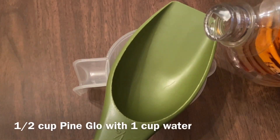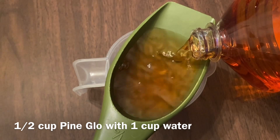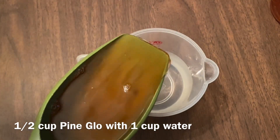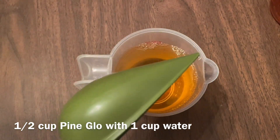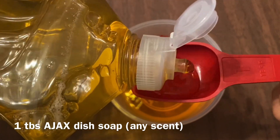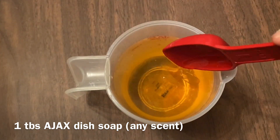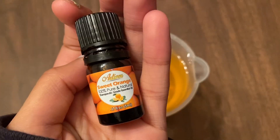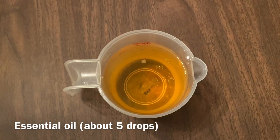First you're going to need a half cup of Pine Glow, which is clearly the Dollar Tree version of Pine Sol, and you're just going to add that to one cup of water. Pine Sol is an antibacterial and a disinfectant, so we won't be using anything that could cause a chemical reaction. Now I'm adding one tablespoon of Ajax dish soap — it's lemon scented, but you can use any scent you like. Then add about five drops of essential oil, which is optional but highly recommended for an amazing scent.